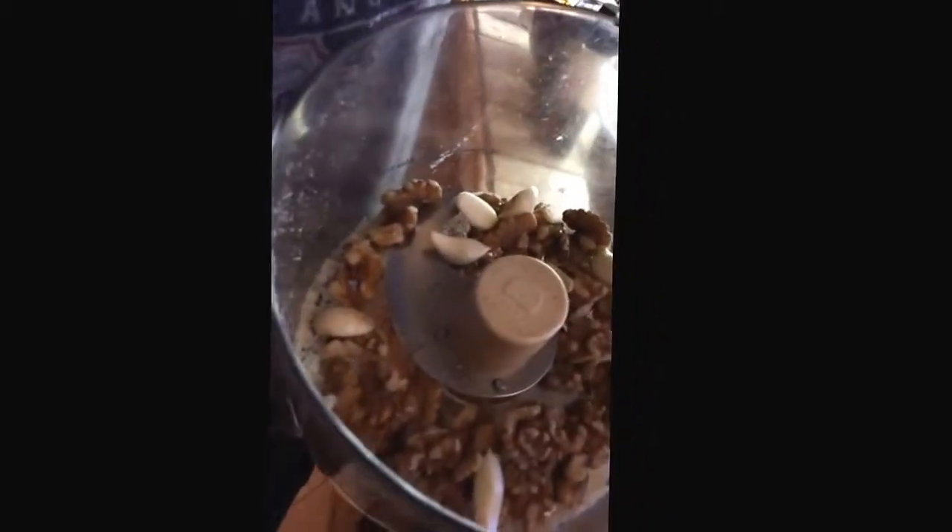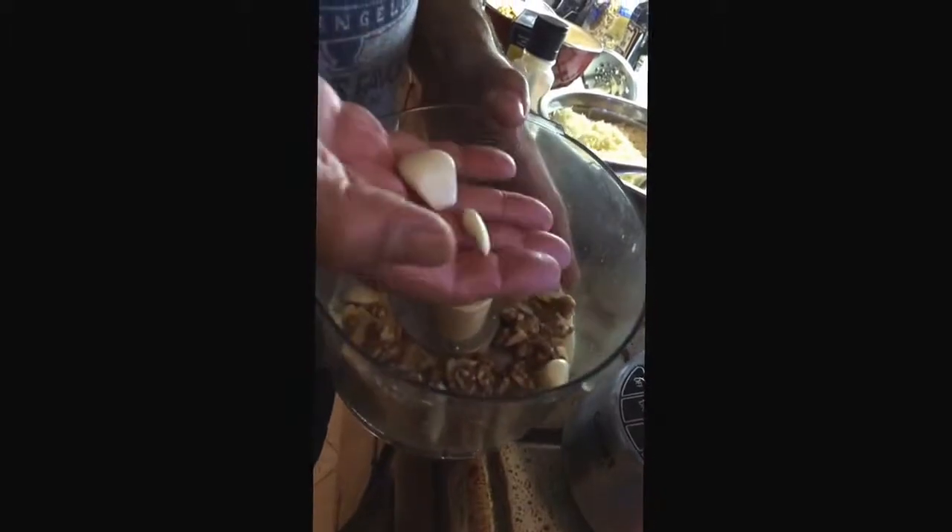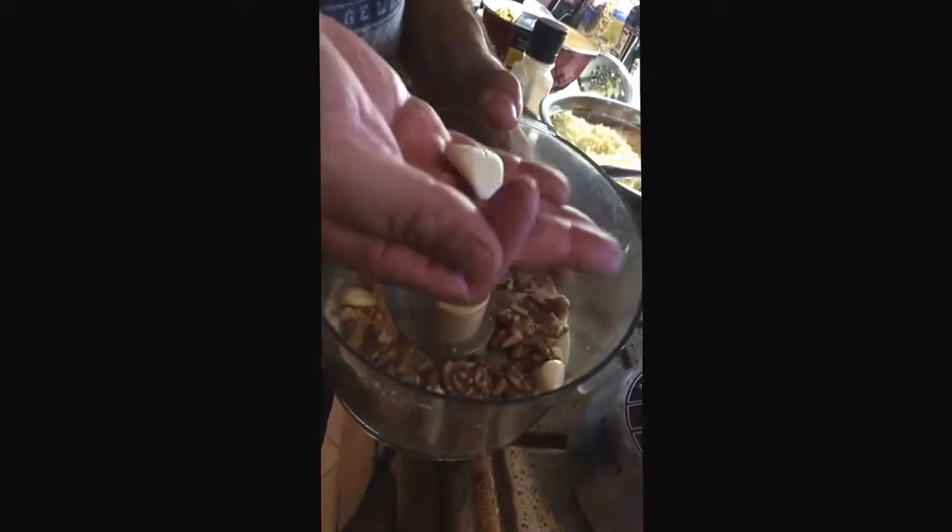We've put in two-thirds of a cup of walnuts — or just under three quarters of a cup; three quarters is fine. It's about three to four cloves of garlic per cup of basil. But you can see the difference between these cloves — whether it's three big ones or three small ones makes a difference, so you just have to estimate what you think would be best.